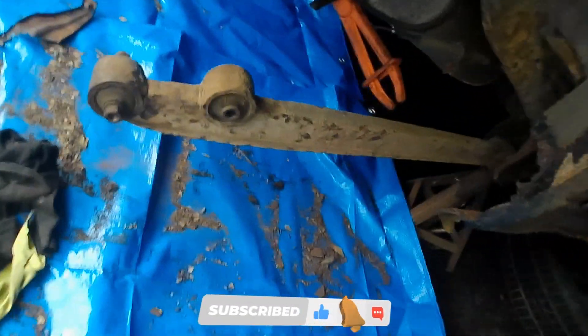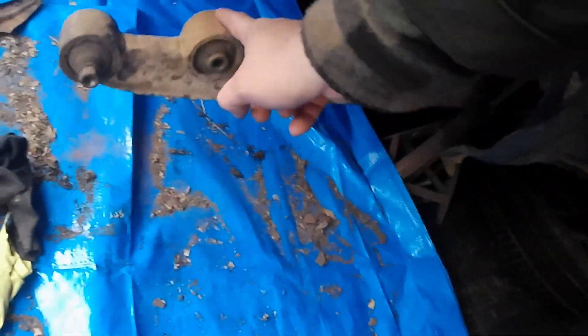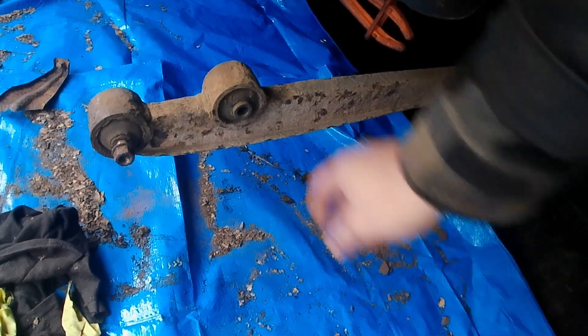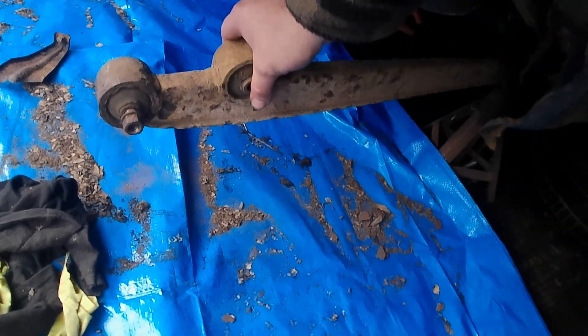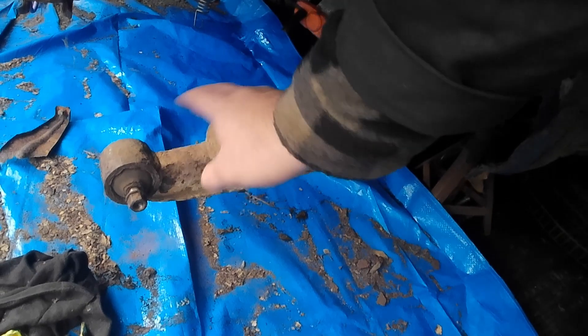How much rust? All of it. The job for today is to remove these, and the bolts look mint. We're going to take these off. Originally I was going to replace these, but it's coming up to Christmas and a new set is like 50, 60 quid. I might as well just clean these up. The bushes, you know what, they're not too bad. I've seen a lot worse. I'll get these off, give them a bit of a wire wheel and give them the same treatment.